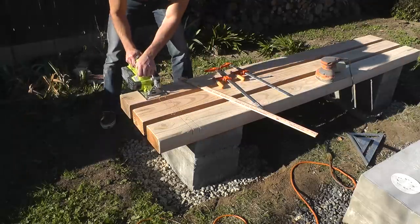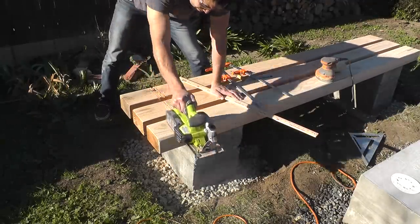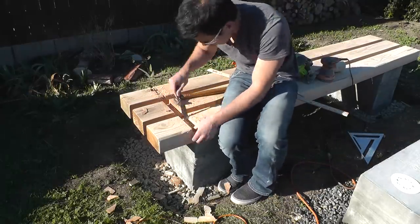I was really impressed with how well the cordless circular saw did cutting through these thick 4x6s. After cutting a bunch of grooves, I used a hammer and chisel to knock out the tips of wood.